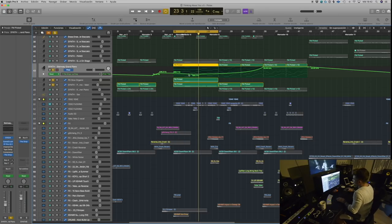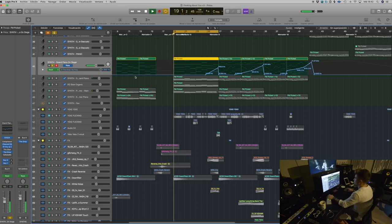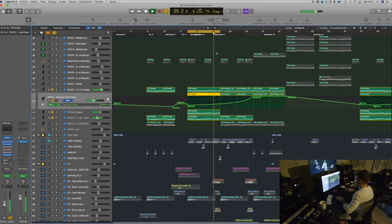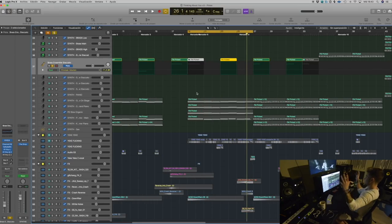Layering is something that doesn't really have a rule — it's not like 'I'm going to layer three or four or ten pianos.' At least what I do, I try to go with the flow. Depending on what I want to achieve with the sound, I start searching for sounds and tweaking things to get the kind of sound I want. There's also this other piano I almost forgot — this one is also from Logic.